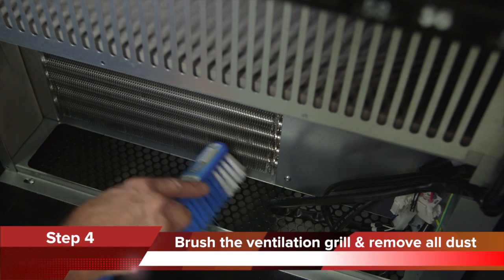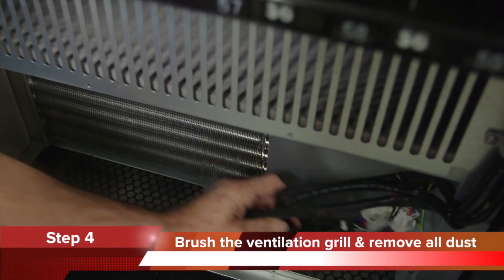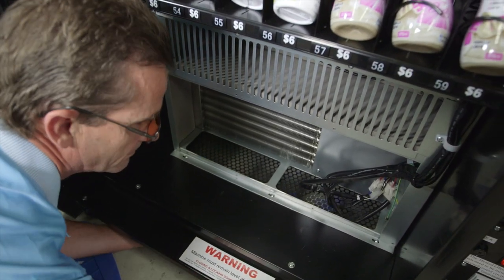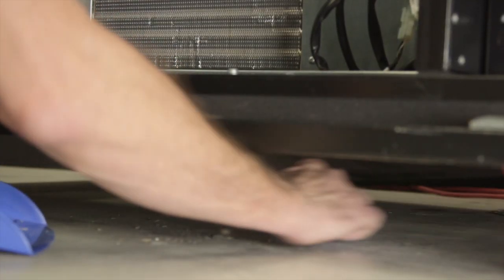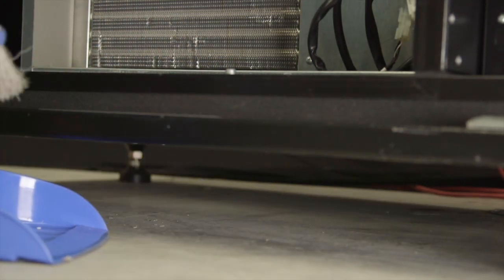Step 4: Brush the ventilation grill and remove the dust and lint from the machine. Dust and lint will fall through the grill to the floor underneath the machine, so it is important to brush the ventilation grill from underneath and remove the dust and lint from underneath the machine. If this is not done, the machine will suck the dirt back up into the condenser when it is switched on.